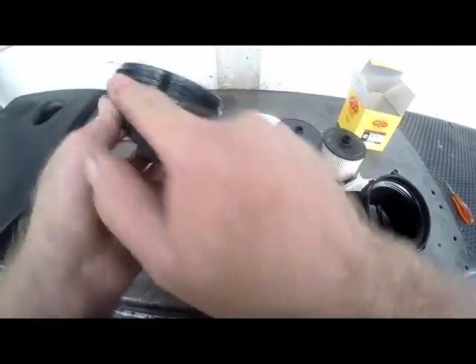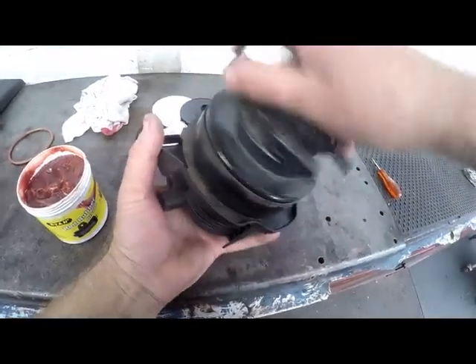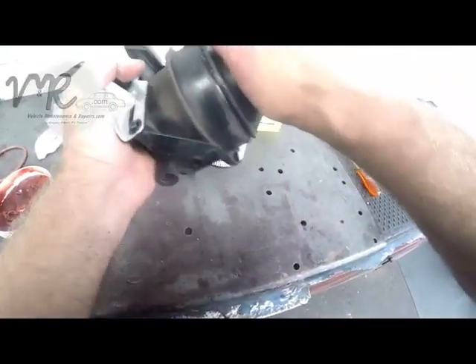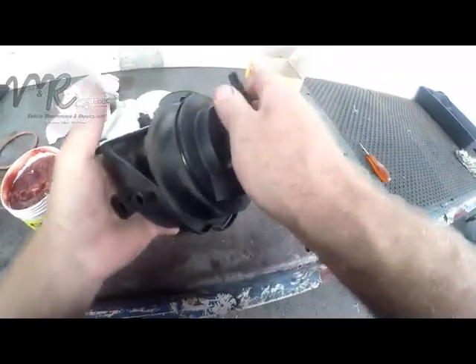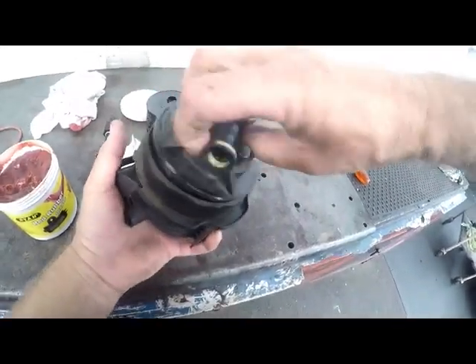We'll just test it first — we won't put the filter in yet. We'll just test to make sure that she's turning on nicely. You can actually turn this thing on by hand — nice thread. We'll take it loose. Now we're ready to put the filter back.